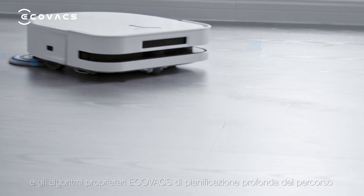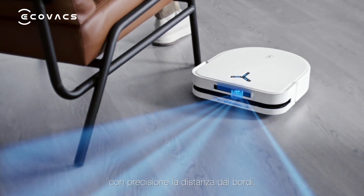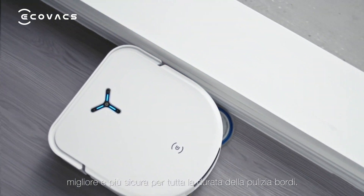The Omni Directional Sensory System and Ecovacs' proprietary deep pad cleaning and obstacle avoidance algorithms accurately calculate the edge distance, keeping the mopping pad in the best, safest position throughout the edge cleaning.